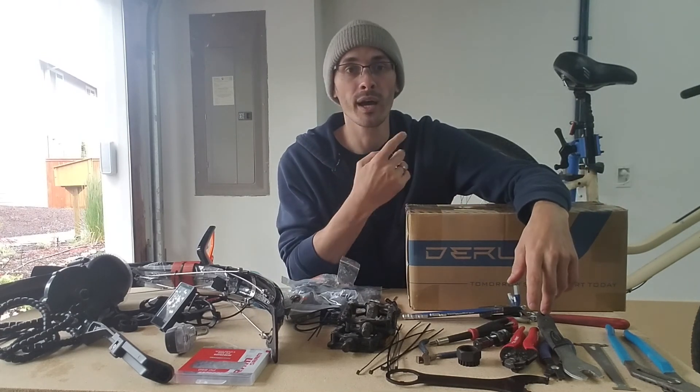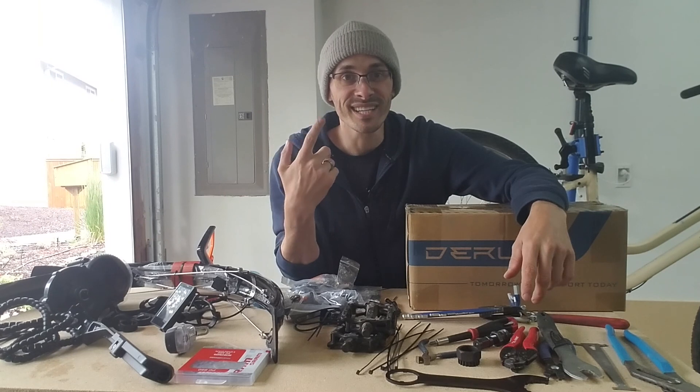So let's go ahead over to the bike and get this kit installed.